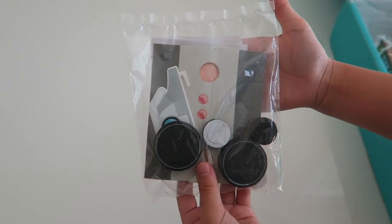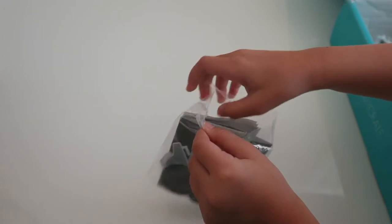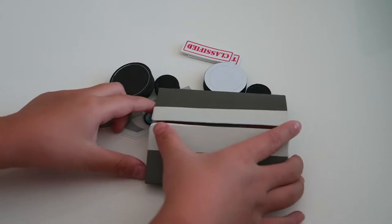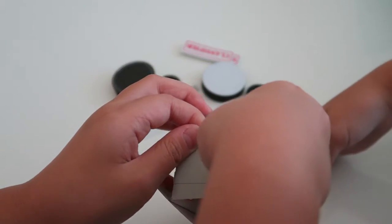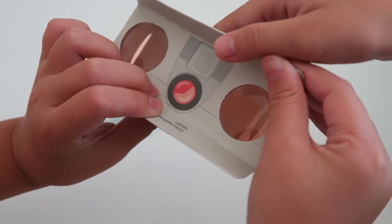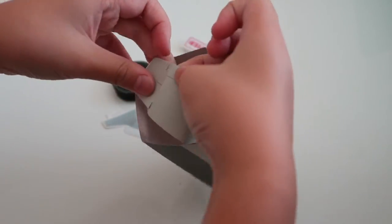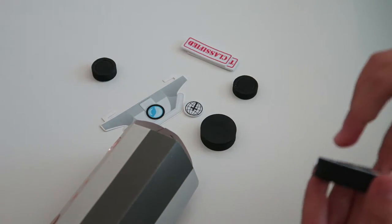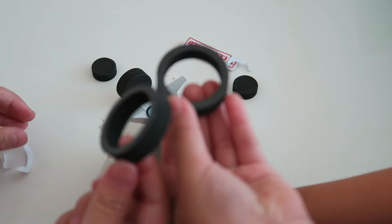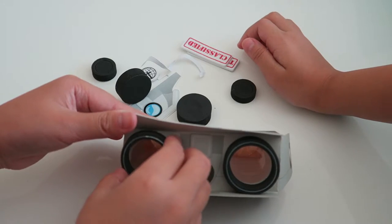The next thing is a binocular kit. Let's open it. Let's start building it. Here it is when it's folded. So let's put the accessories on — I'm super excited to see what it looks like when it's done. It's fun. I'm going to put it on to my binoculars. There. There we go.